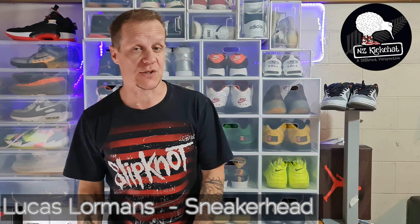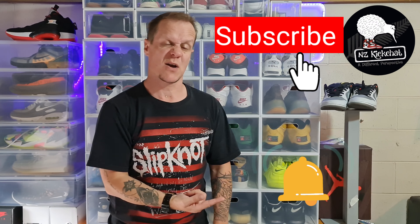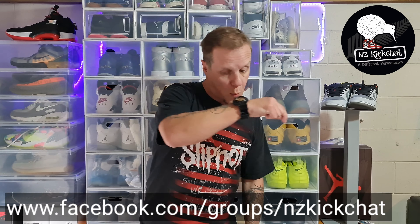Hey, what's good YouTube, you're back with your man Lucas Lormans, back in the studio. With yet another NZ Kick Chat kick-ass sneaker review, thanks for coming to hang out with us. If you're new here and you enjoy sneaker culture New Zealand style, hit that subscribe button and notification bell. That is NZ Kick Chat, our Facebook group — probably the best one on the internet, just quietly. An open, inclusive group for anyone with an interest in shoes.